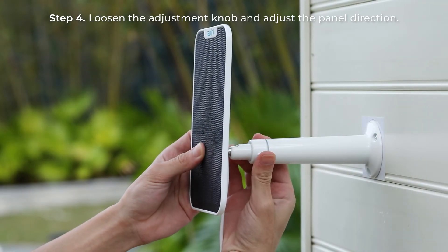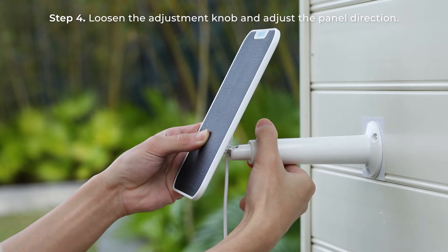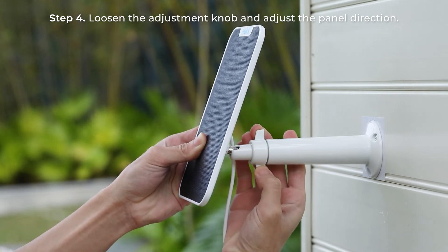Next, loosen the adjustment knob and adjust the panel to the direction that it can receive the most amount of direct sunlight. And then tighten the knob.